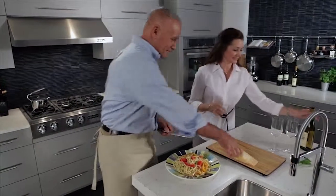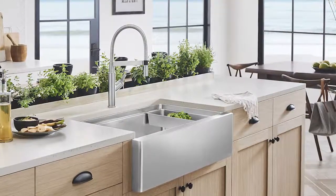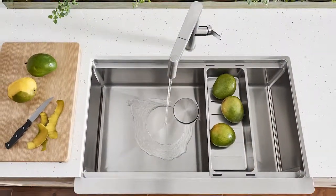For another, you needn't change every appliance. Get a new look by changing the most used one — the sink. Those from Blanco save space on the counter and make cleaning and prepping easy.